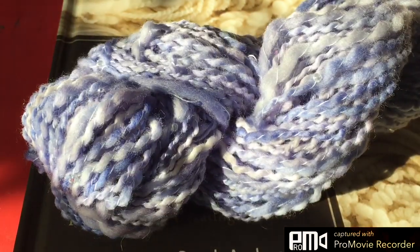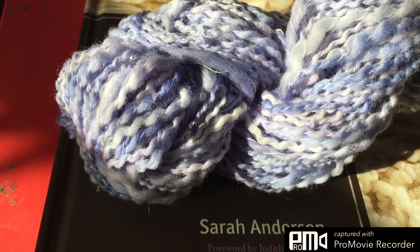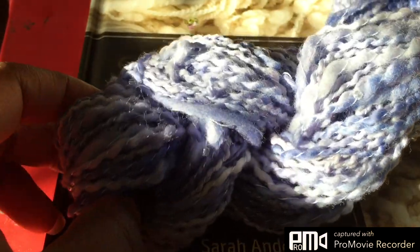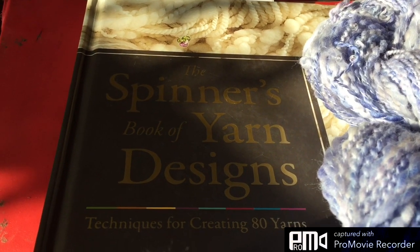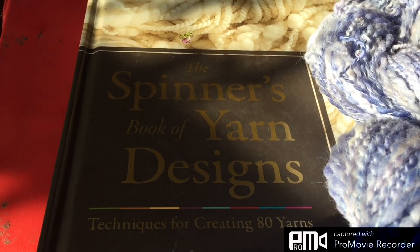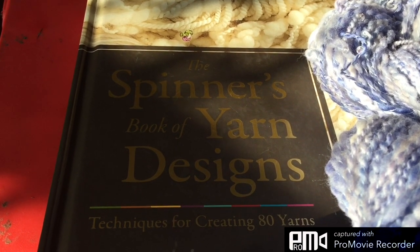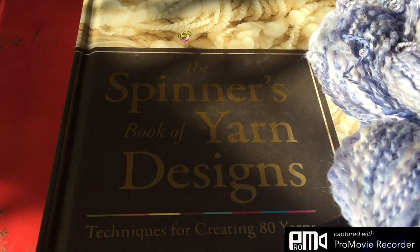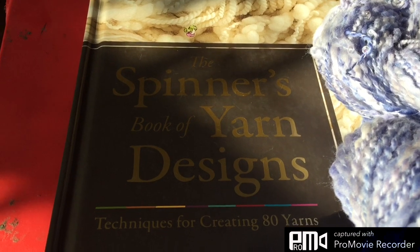There it is — thanks a lot for watching. Hopefully you'll come and join us in the Spin by Design group, which is the journey group for the Spinner's Book of Yarn Designs. I'm basically back to getting the videos out for that group, so you can come join us there.